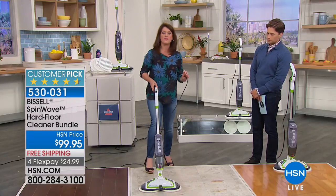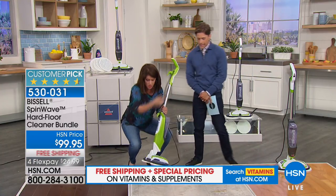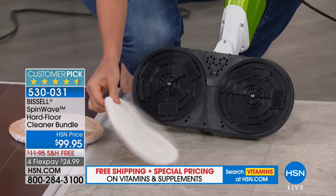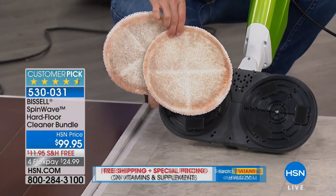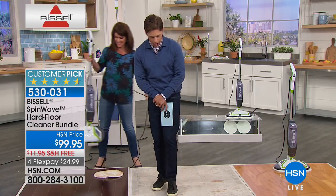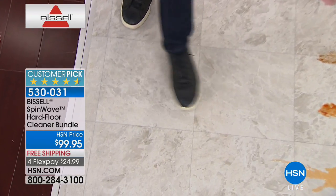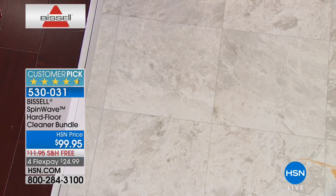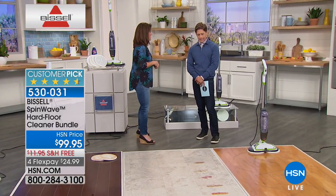We've done it on linoleum, sealed hardwood, slate, marble, and travertine. When you're done, you just take your microfiber pad off just like that. Each one of these pads gets 40 washes. What I'm amazed by is that the floor is already dry — no puddles, no water to worry about, no ruining any surface, no ruining your hardwood floors. What a real deal mess it cleans up, and you're not pushing around a bunch of dirty mop water or doing heavy lifting.